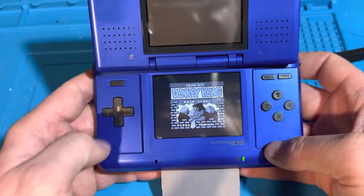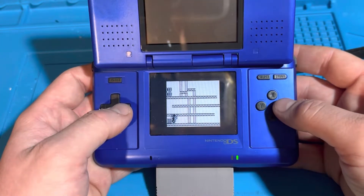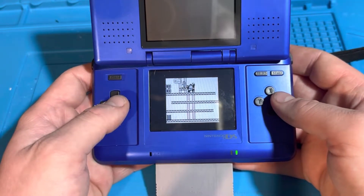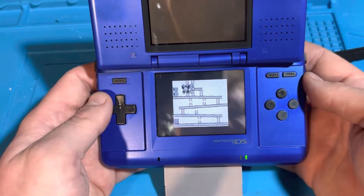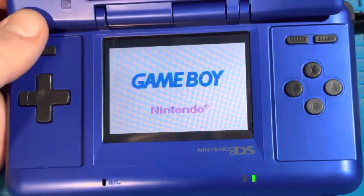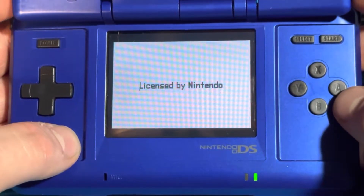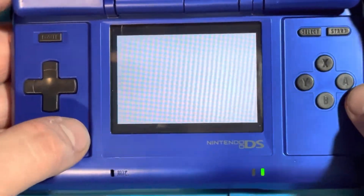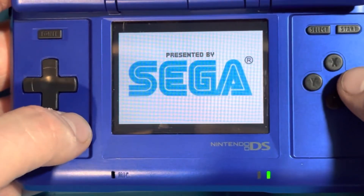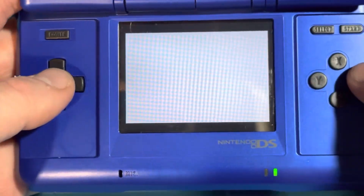The reason I was modifying slot 2 of the DS cartridge slot is that I want to prank viewers by making it look like Game Boy or Game Boy Color games actually work on the DS. But once again, I'm using an R4 Flash cartridge to run those games through emulation. As you can see, I have a Game Boy Advance game running on this DS, and it works perfectly fine after I modified slot 2. Game Boy Advance games run perfectly fine on the DS.